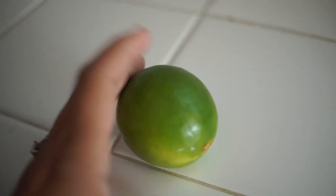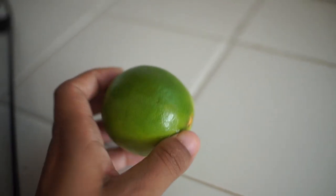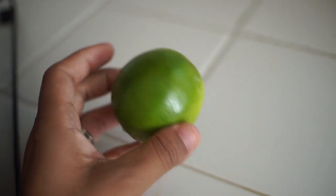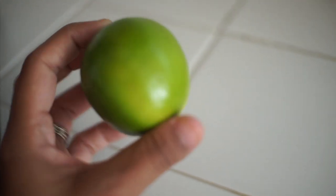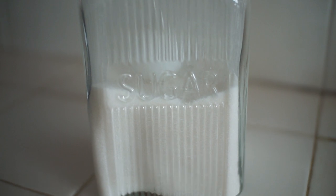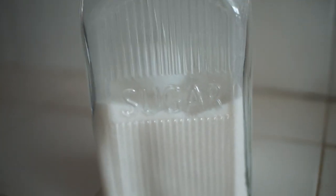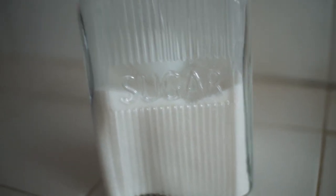You're also going to need one lime. You can use a half a lime, but I recommend using a full lime. You can use a half — trust me, I have done it — but it tastes a lot better when you have a full lime. And you're going to need two tablespoons of sugar. I'm using white sugar, or you can use a sweetener, just anything that makes it sweet. I'm using two tablespoons of it.